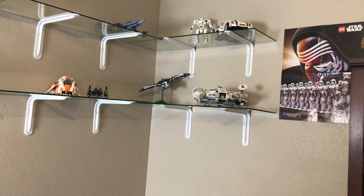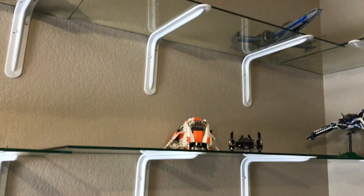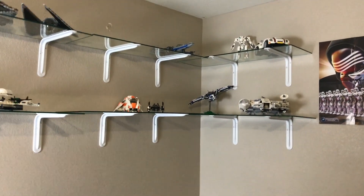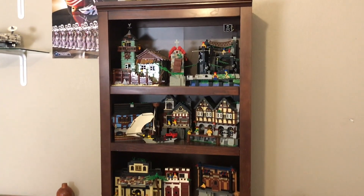I recently installed some LEGO shelves. Well, I wouldn't say I installed them — I had some help from my dad. It's just a glass panel that has these little L-brackets that hold them up. And of course there are tons of empty spots on here and I haven't put everything on there yet, but they look awesome. They should be sturdy enough — I wouldn't want them to fall on me while I'm sleeping. As you can see, I have like the Venator and some fun stuff on them. Over here I also put this shelf that has tons of my pirate stuff from my pirate village. So these are some really cool things I put into my room.